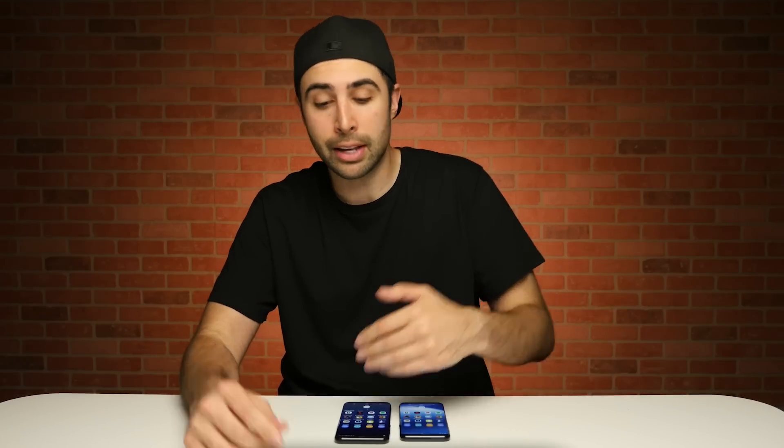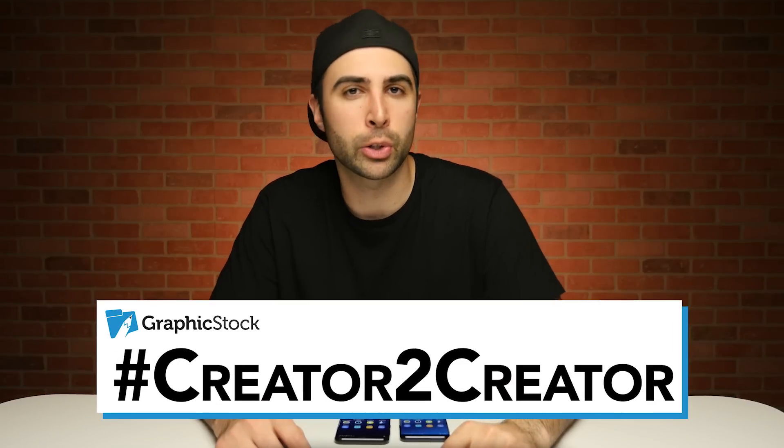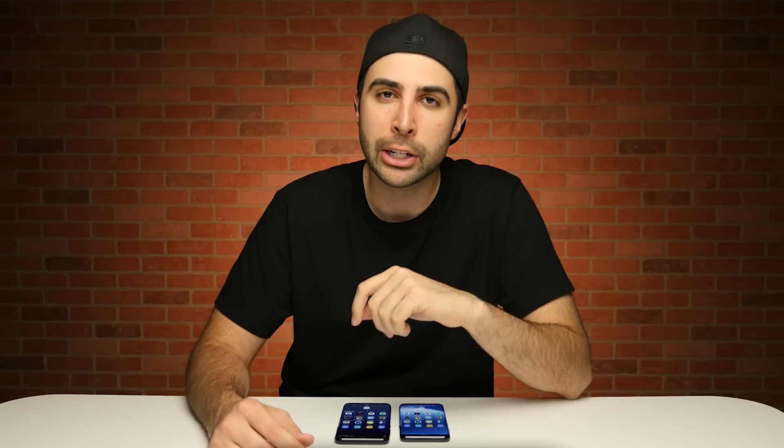Now luckily, our sponsor at GraphicStock covered the cost of this device, allowing us to bring you this speed test. So big thanks to them. In the spirit of GraphicStock's creator-to-creator initiative, let's take a look at a spec sheet that I made using my GraphicStock subscription.